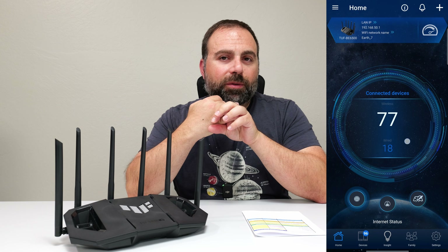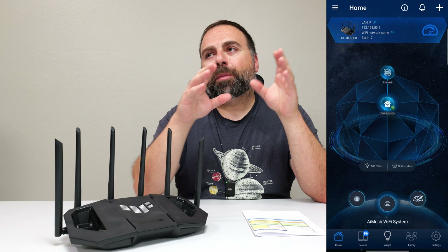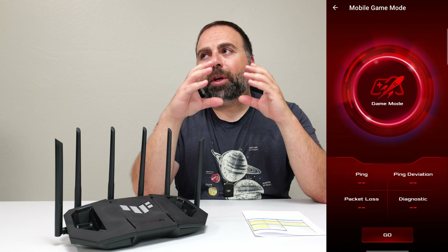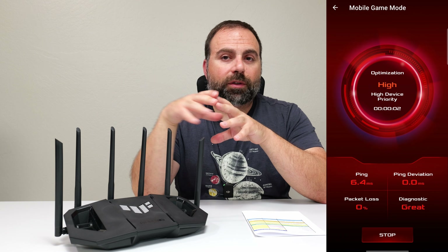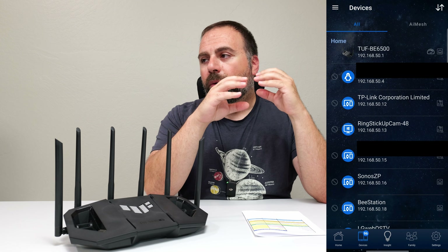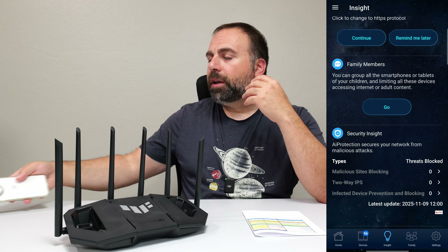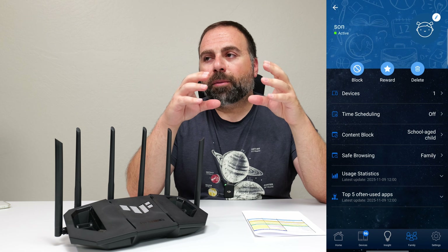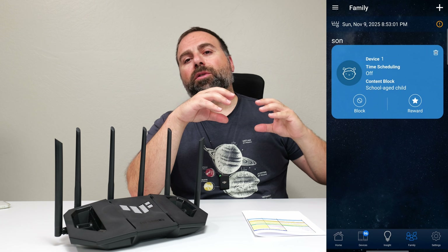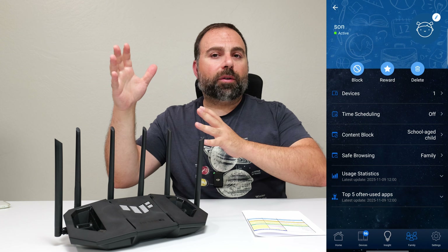Next, we get to setup and configuration. For this, we use the ASUS router app and it walks you through the process of setting it up. Something to keep in mind: when you're setting up, it asks you to pick a main Wi-Fi name. What I like to do with these newer Wi-Fi 7 ASUS routers is make that a separate Wi-Fi 7 network, essentially reserving it just for my super-fast devices like the OnePlus 13 and the Galaxy S25 Ultra. By default, it also makes an Internet of Things Wi-Fi as well.